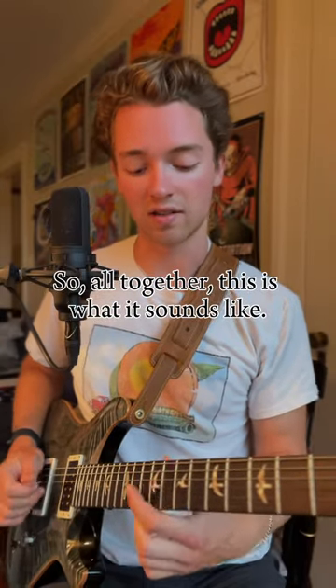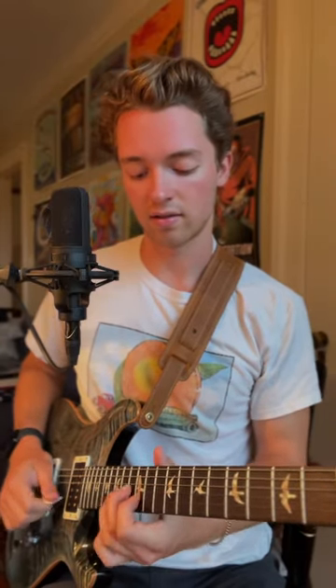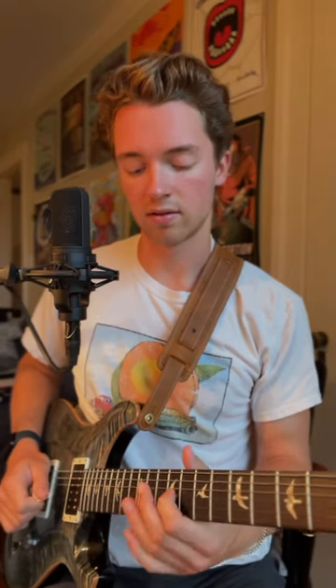So all together, this is what it sounds like. Like that.